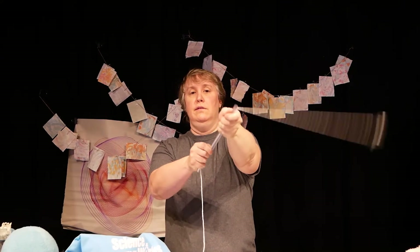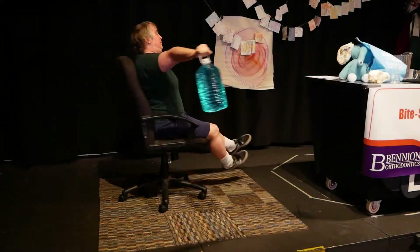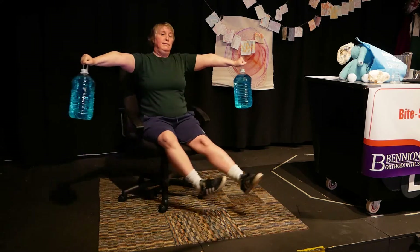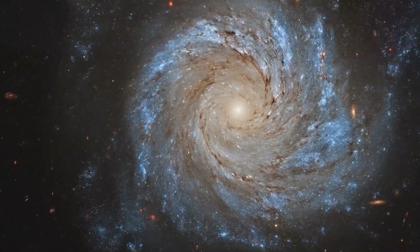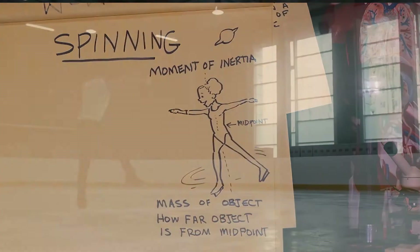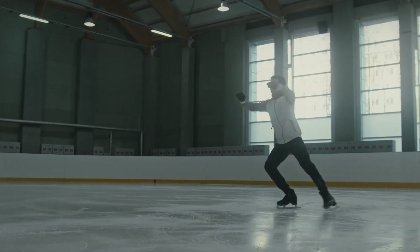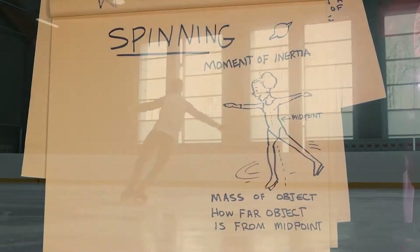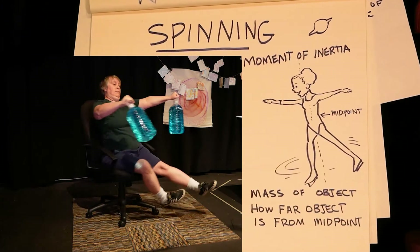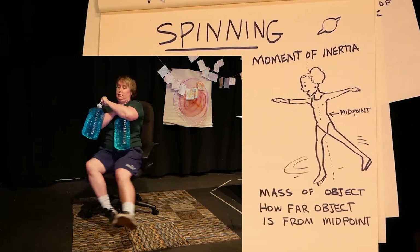We talked about angular momentum when we made the disco twirler. Instead of an object moving fast in a straight line, angular momentum refers to the physics of a fast-moving spinning object, like your spinny chair or a planet. Moment of inertia is both the mass of an object and how far the mass is from its axis or midpoint. In this activity, that's the midsection of your body. When you bring the weights in closer to your torso, their mass will be brought in closer to the middle of your body and that will make the rate of spinning speed up.